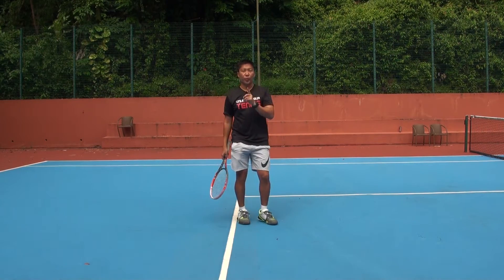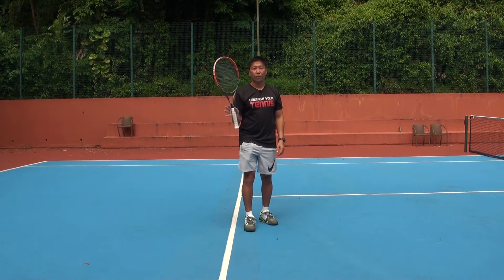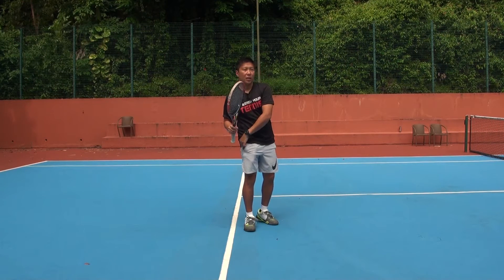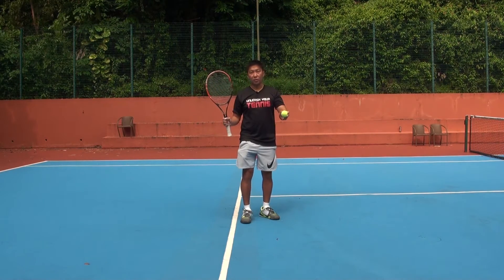The first practice you're going to do is to practice hitting a forehand with your non-dominant hand. Before you do that, I want you to choke up — hold the racket at the top of the handle with your non-master hand, and practice hitting a couple of forehand shots using your non-master hand. Have a look, this is your first drill.